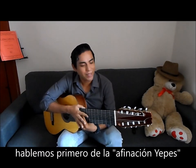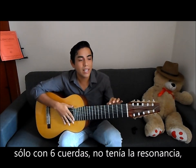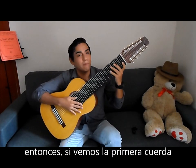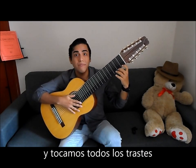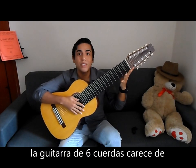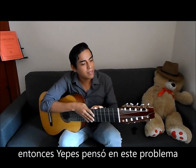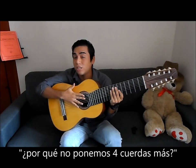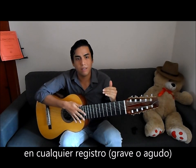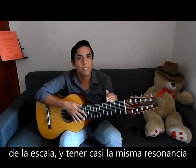First let's talk about the Yepes tuning. It was thought that a guitar having six strings didn't have the resonance for all 12 tones of the scale. If we look at the first string and play each fret, the guitar with six strings lacks the resonance. So the guitarist Narciso Yepes thought about this problem and came up with a solution. He said, why don't we put four extra strings on this instrument? The result was a guitar that was more even across registers, so we can now play all 12 semitones of the scale and have pretty much the same resonance. Very nice.